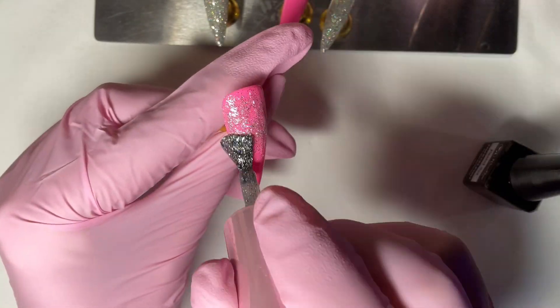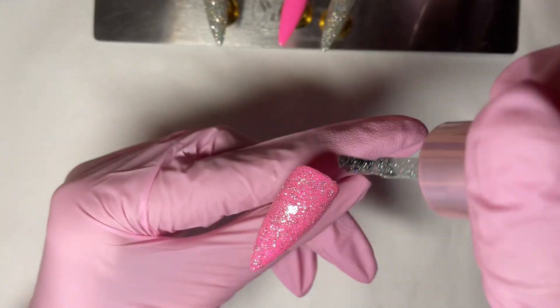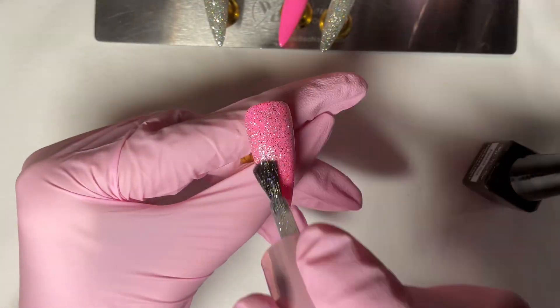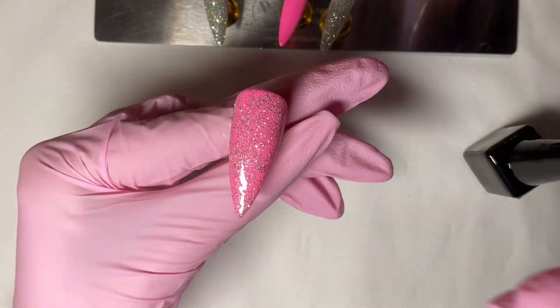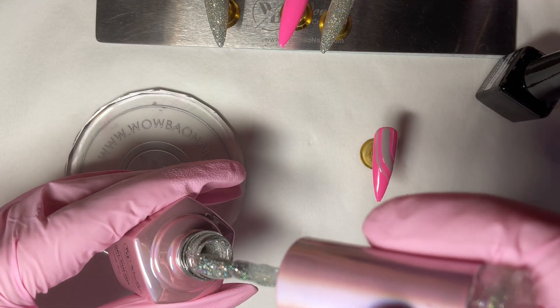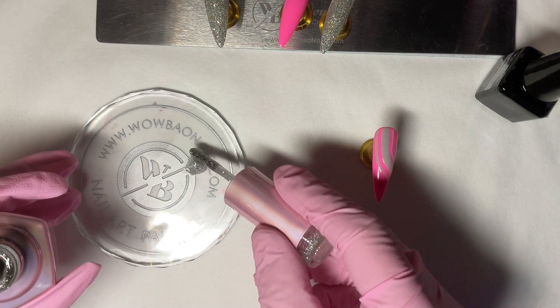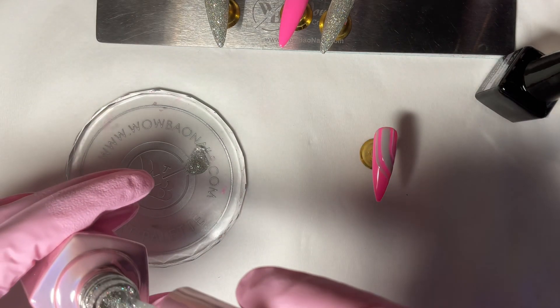I've then grabbed Glitter Ball again and I'm just doing one coat over that thumbnail just to give it some glitter. Pop that in the lamp to cure for 45 seconds. Now I'm putting some of the Glitter Ball onto my palette and then I'll grab the liner brush and we're going to put some of that glitter over those gray wavy lines.